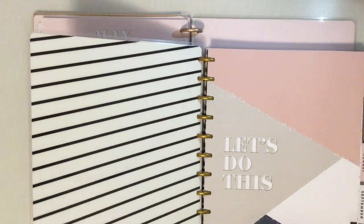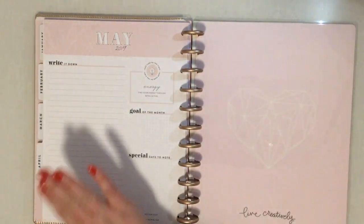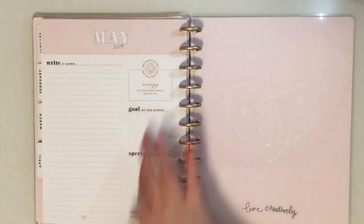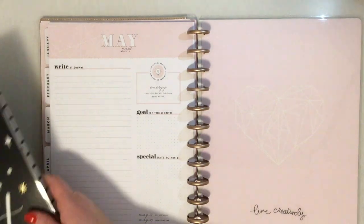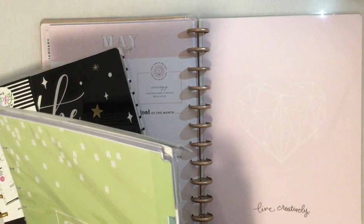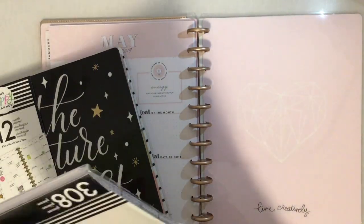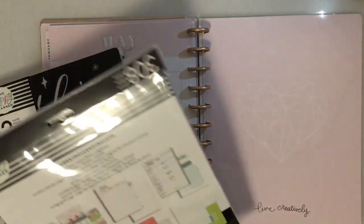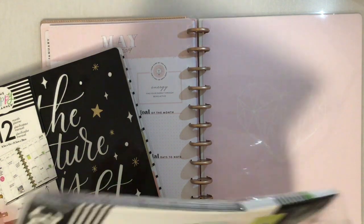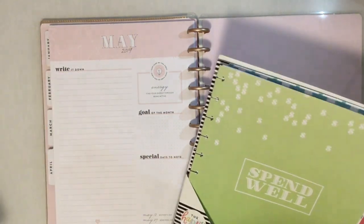So now I have January to April — it has like this May page. Now let me look at the Spendwell Finance Budget Edition extension pack. One of my goals for 2019 is to do better at my spending. I haven't decided if I'm going to put this in the back or in the middle, but I'll go over what's in it.